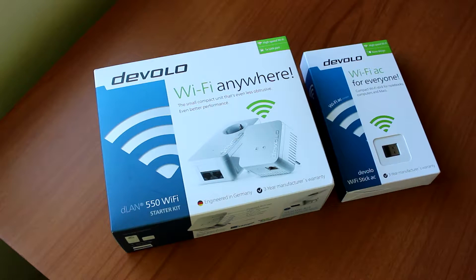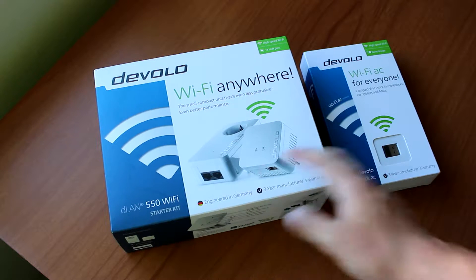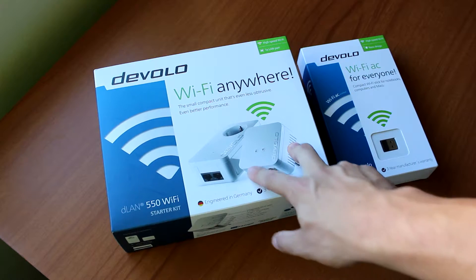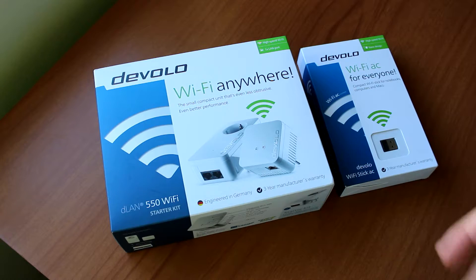Hello guys and welcome to another unboxing here at InsideGeeks. This time we have two products from Devolo, which is a German brand that specializes in network equipment. We have two powerline adapters and one Wi-Fi AC USB stick, but the main review is going to be about the Devolo powerline and we'll post it on our website soon. This is just a quick overview, and feel free to post a comment if you want more details.